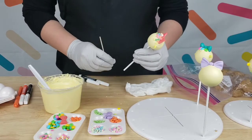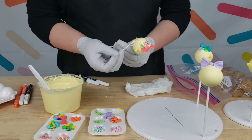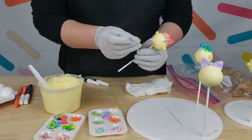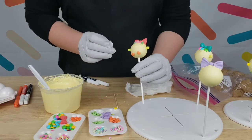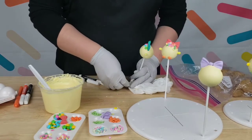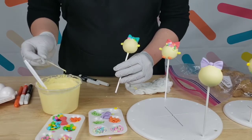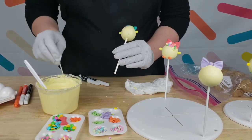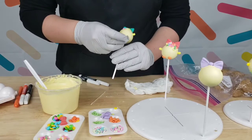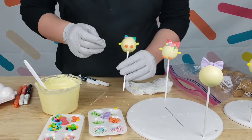Now I'm going to add the little feet. You just get a little bit of chocolate and use pumpkin sprinkles for the feet — see how cute that looks! If you don't have pumpkin sprinkles, you can use anything orange you have, it really doesn't matter. For the feet on this one I'm going to use these little flowers — there we go, it's all coming together nicely.